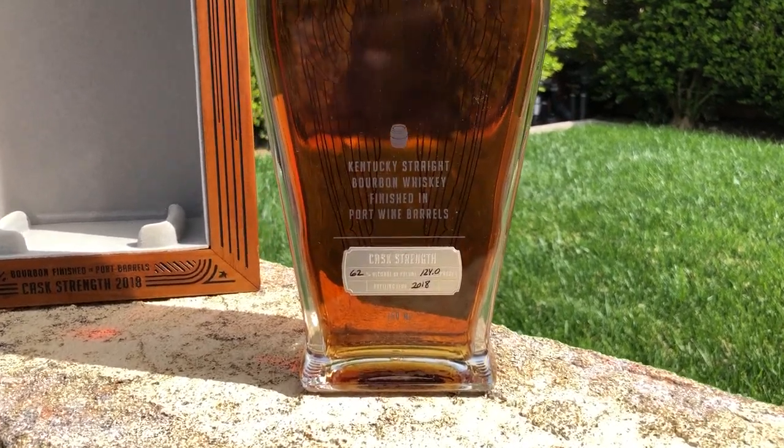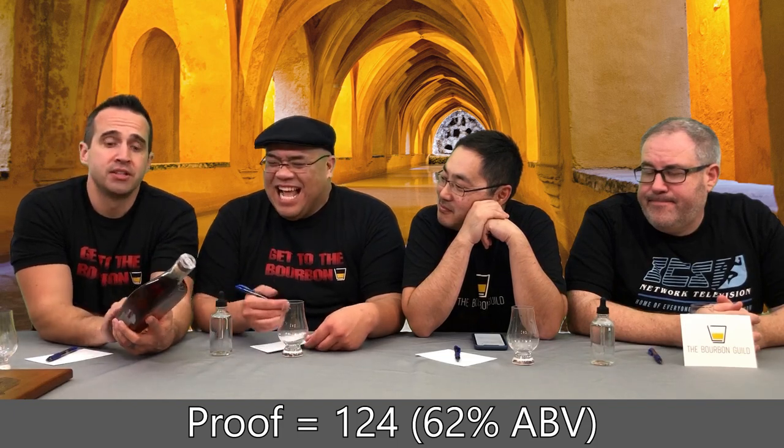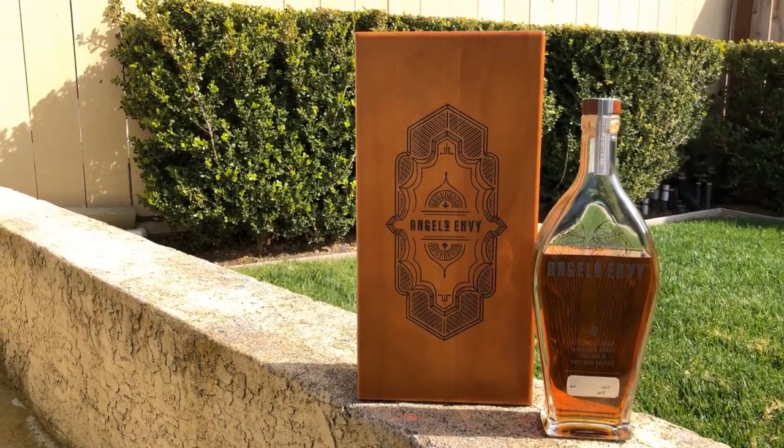That's why it's called Cask Strength, but it's lower than last year's. This is the 2018 release — 62% alcohol. As it says right on the front, it's a Kentucky Straight Bourbon Whiskey finished in port wine barrels. They use ruby port barrels.